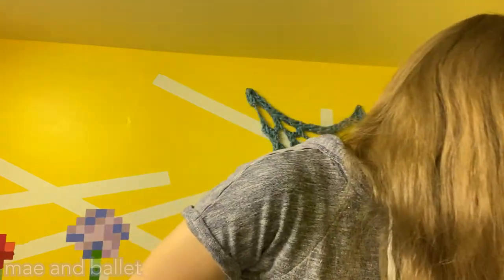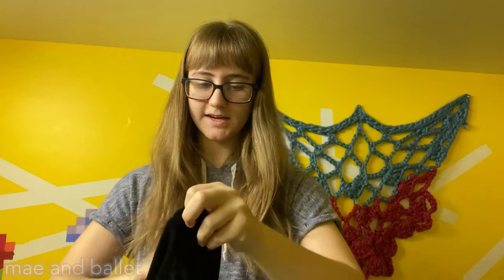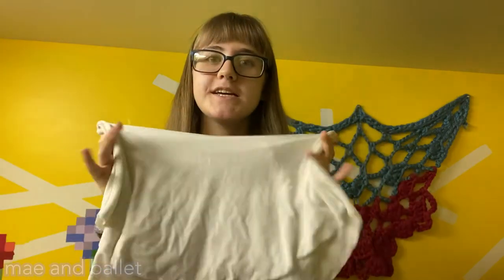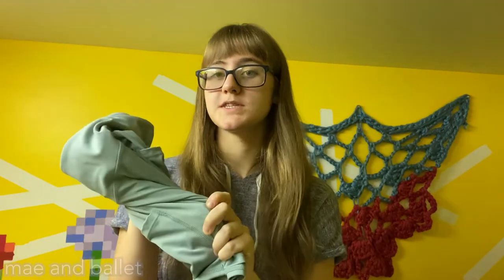Next we have a variety of skirts and shorts — pretty much these three. This is a black ballet skirt, nothing too special, and I also have a white version. I feel like if you're gonna get a bunch of skirts, get them in very basic colors that go with almost any leo — black and white goes with anything. I also have this pair of shorts because sometimes I just like to wear shorts instead of a skirt.